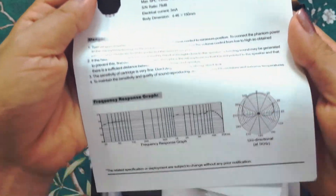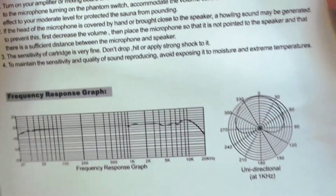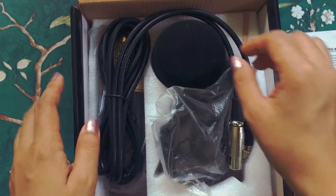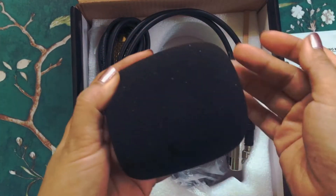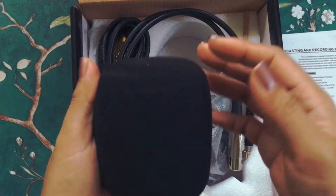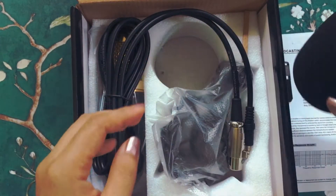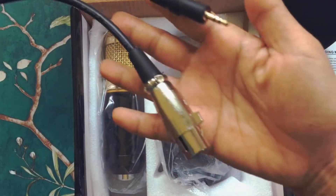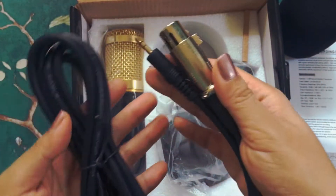Here's the manual, which I didn't read actually — if you want to read it you can just pause it. Now here's the microphone foam; it had some white dust on it but I think it's from the polystyrene packaging. It had a dent too, but it's okay. And now here's the XLR female to 3.5 millimeter jack microphone cable.